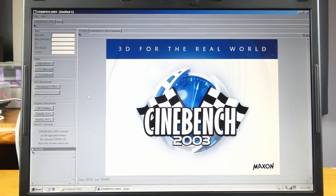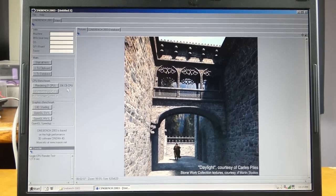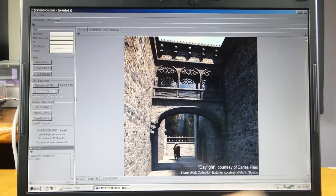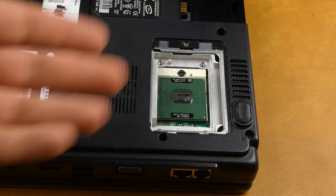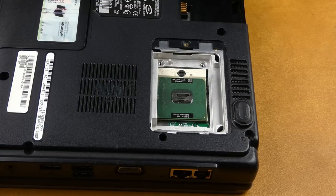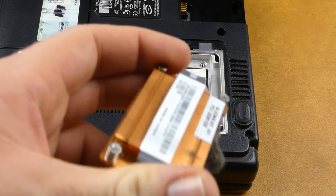Just so we have a benchmark to compare, we'll run Cinebench 2003. We get a score of 206, which from my memory is about on par with a middle-of-the-road Northwood Pentium 4 — not too bad for a mobile chip, especially running at only 1.6 GHz compared to a Northwood probably running at 2.5–2.8 GHz. Now let's get on with the upgrade. This is probably even easier than upgrading a desktop — it's one screw for the panel, then four captive screws on the heatsink.